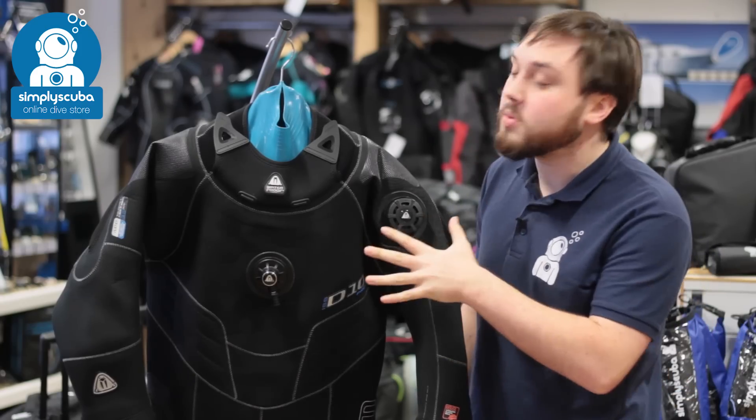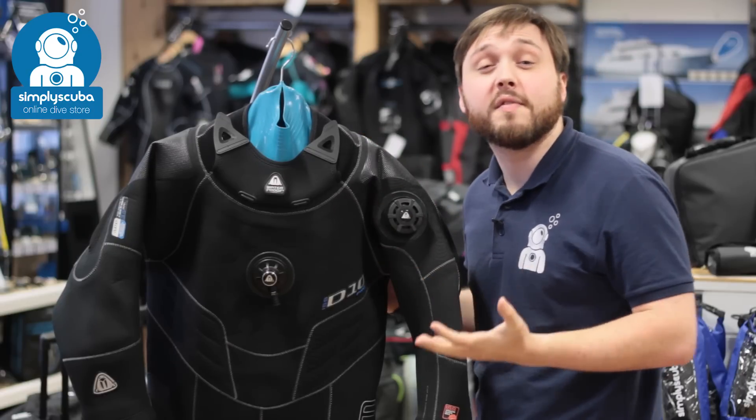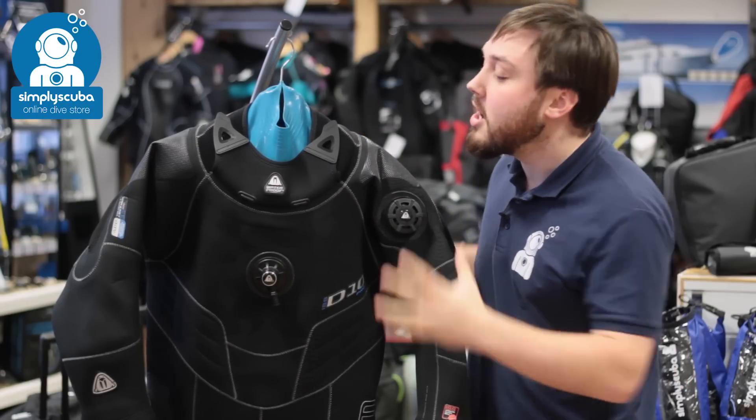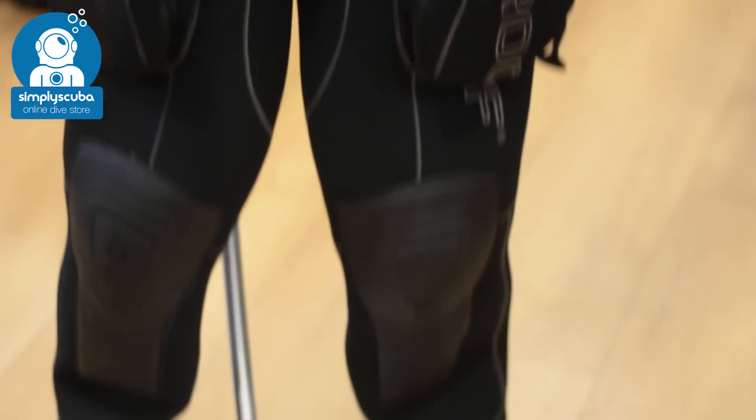Coming in at number two we have the Waterproof D10 dry suit. This is a nice tough neoprene dry suit, so it's great for the really cold winter months. You have integrated silicone seals, expandable pockets, and Kevlar boots.